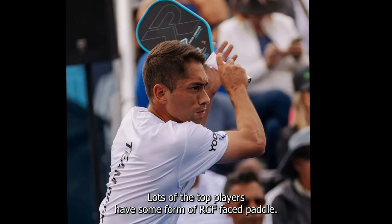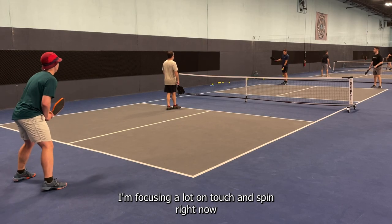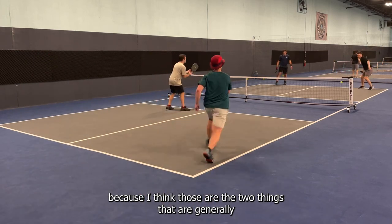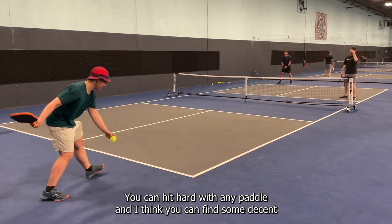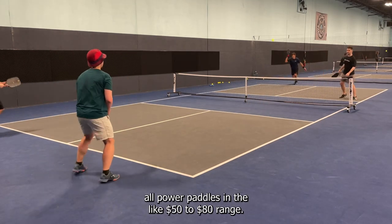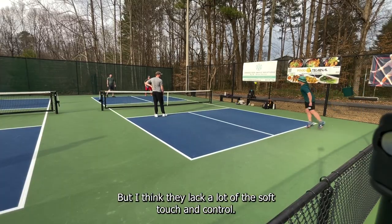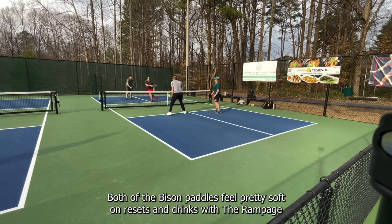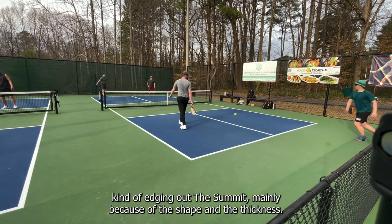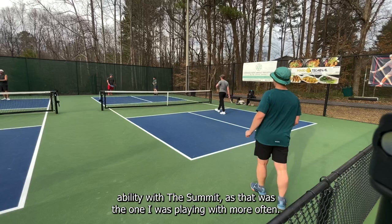Watch any pro event and lots of the top players have some form of RCF-faced paddle — it's hot and I think it works. I'm focusing a lot on touch and spin because those are the two things generally lacking in paddles below this hundred-dollar price point. You can hit hard with any paddle and find decent power-focused options in the fifty to eighty dollar range, but they lack soft touch and control. Both Bison paddles feel pretty soft on resets and dinks, with the Rampage edging out the Summit mainly due to shape and thickness, though I didn't feel I was lacking reset ability with the Summit.